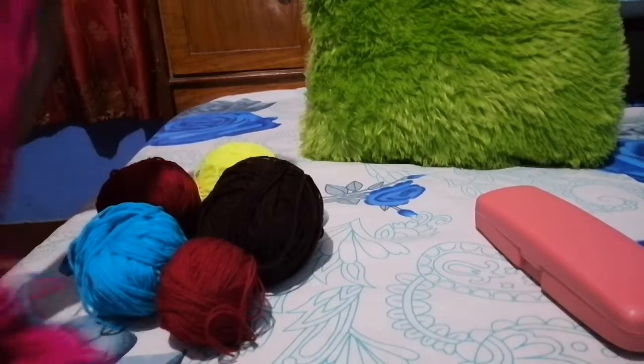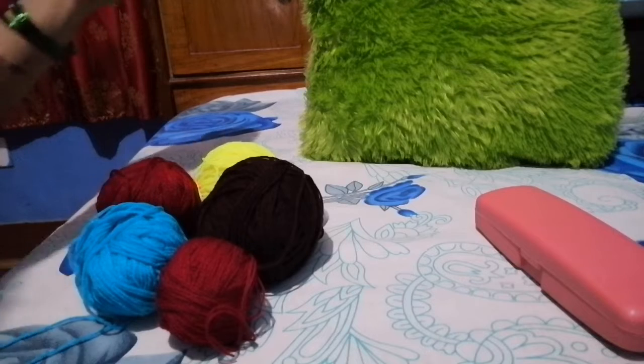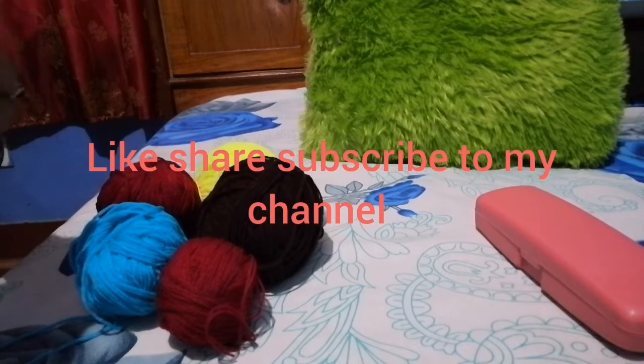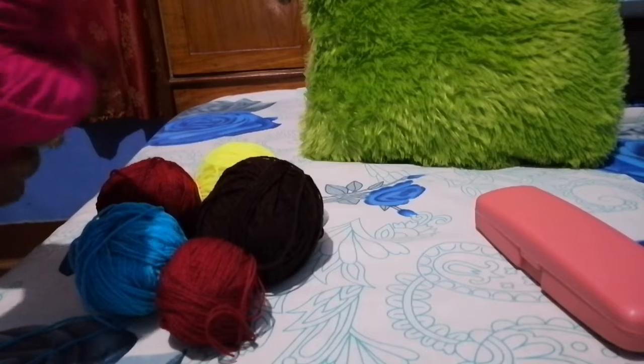Hello everyone! Namaste! Welcome to my channel! Today I will make a new world decoration.